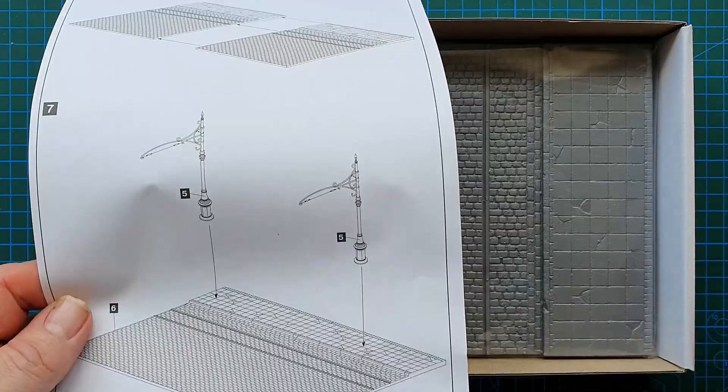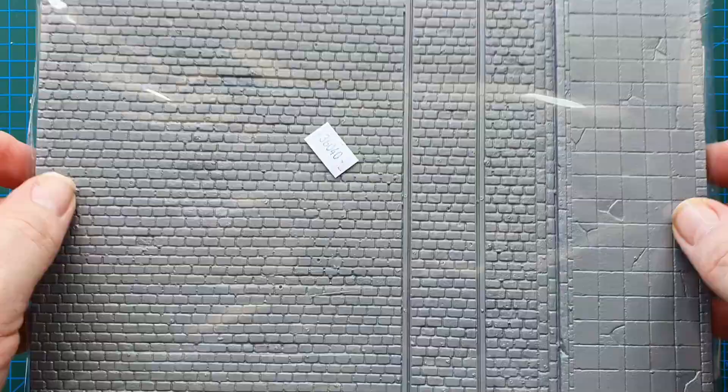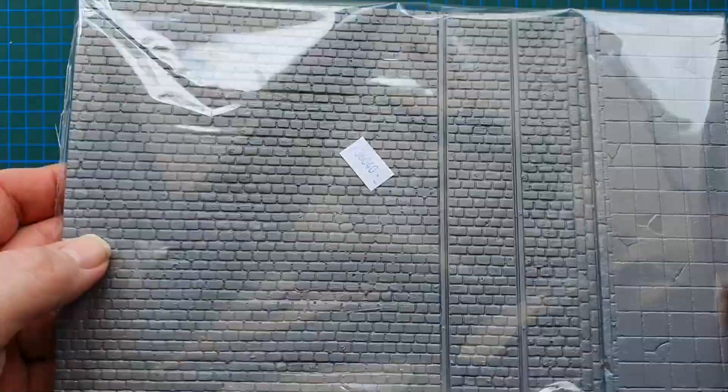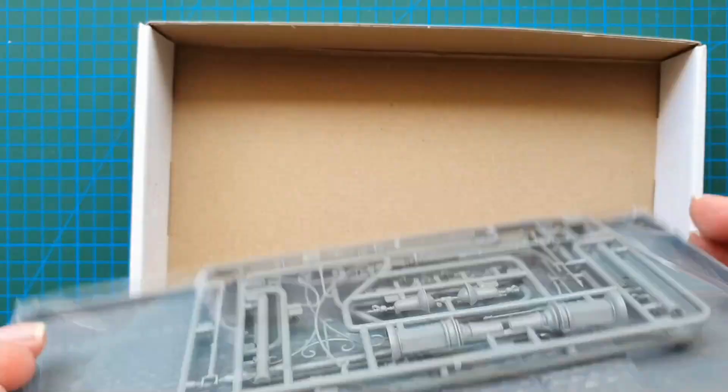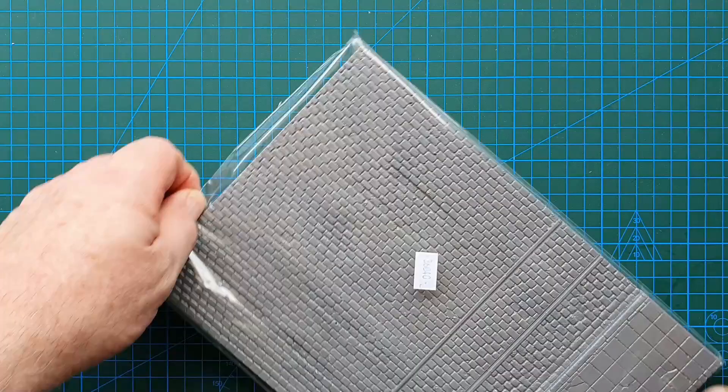There you go — vacuum formed. One pack, two street sections and the accessories. We'll have a look at those. The kit number is also on the bag, which is exactly what I like.